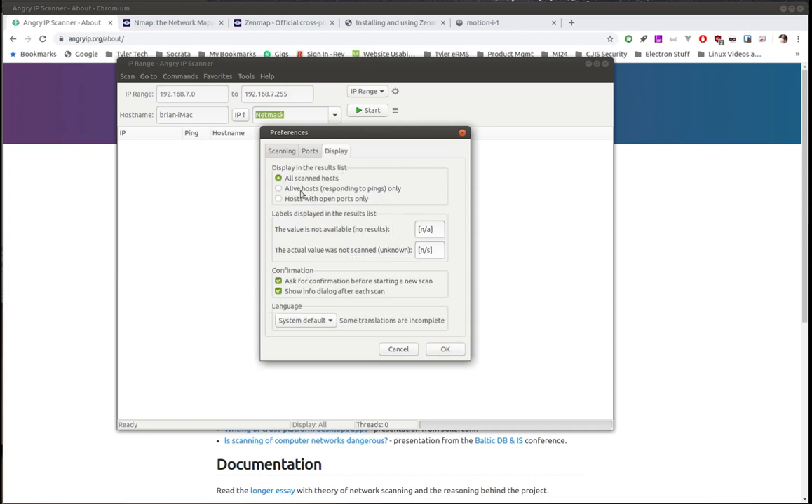Under Display, you can say show all hosts scanned, only hosts found up and running, or only hosts with ports open — we'll come back and change this to see the difference. Under Confirmation, it asks before starting a new scan so you don't accidentally lose your results. You can turn both confirmation dialogs off by unchecking those boxes. The language defaults to your system default, though some translations aren't complete yet.